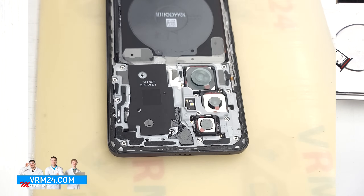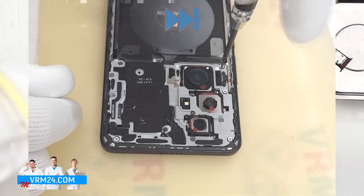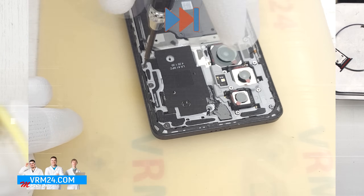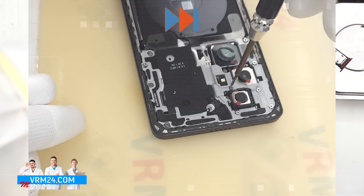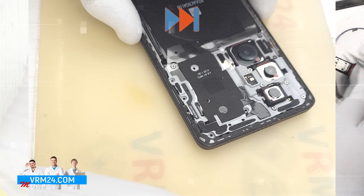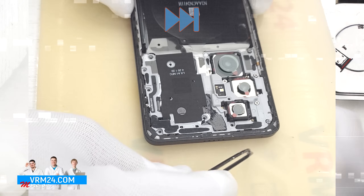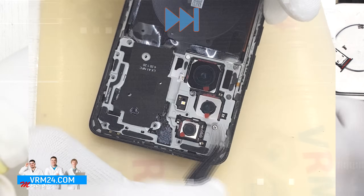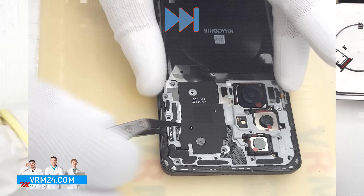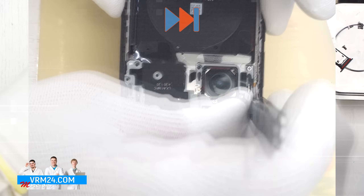Next we move on to unscrewing the screws at the top, using a 1.5 mm Phillips screwdriver or a Phillips #3.0. One screw has a warranty seal, meaning the phone has never been opened before. The screws are non-magnetic and hard to remove, so we additionally use tweezers. The screws may differ, so place them on a surface in order for reassembly.